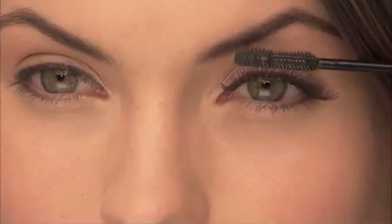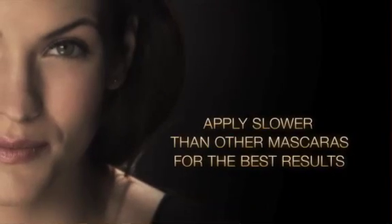Continuing to hold the on button, place the brush at the base of your lashes and move the brush slowly towards the tips. The horizontal vibrations mimic zig-zag application techniques to coat each lash from all sides, doing what no hand can do alone.